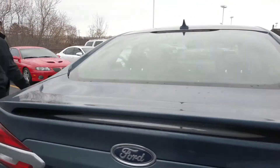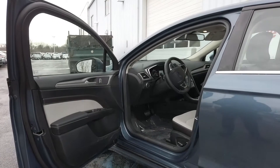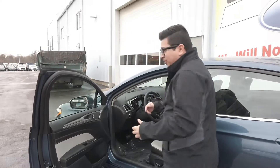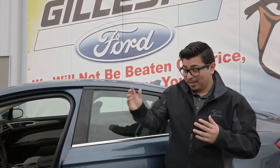Something that Ford did on the Fusion, which I think is very nice, is they included a bunch of safety features that are now standard. Back in the day you had to jump into a Titanium or a higher model to get some of these features such as the blind spot indicators, the pre-collision assist with emergency braking, and lane centering. That's all now standard — you can even get that on a base Fusion.